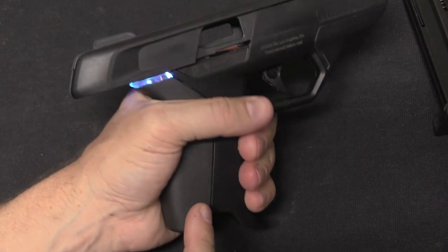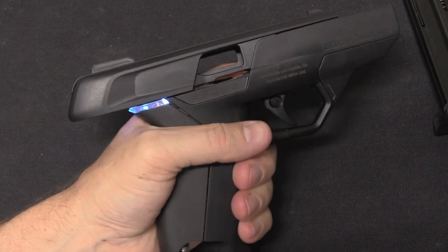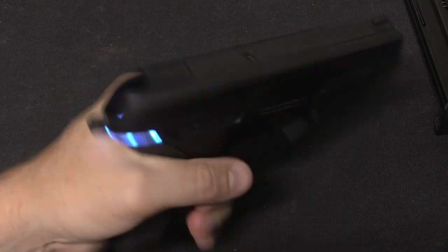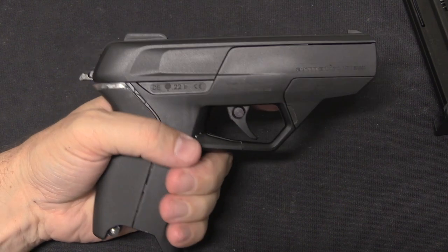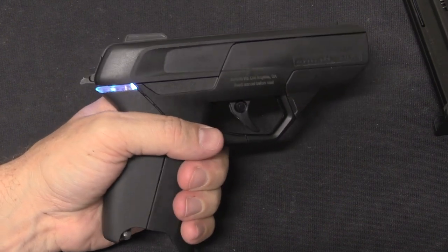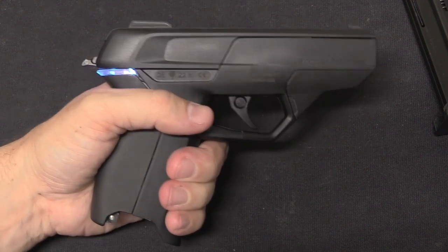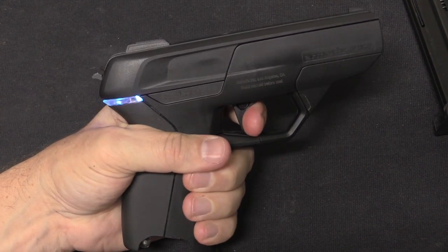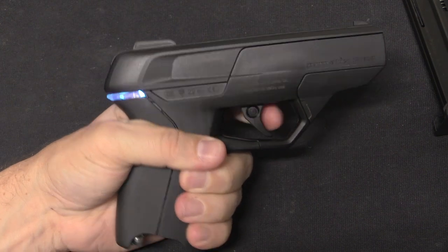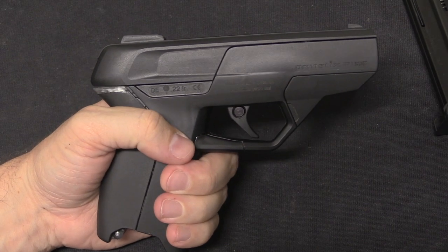Note that now that the magazine is out, the LED shows blue if I depress the grip safety. Blue indicates that the magazine's out — it does have a magazine safety built in electronically, so it won't fire with the magazine removed, even if it is authenticated by the watch. By the way, the double action trigger pull is heavy to the point that there are some people who would not actually be able to physically pull that trigger.